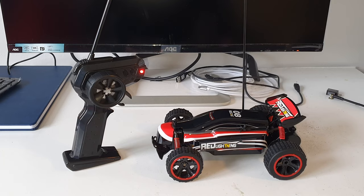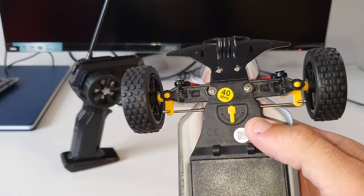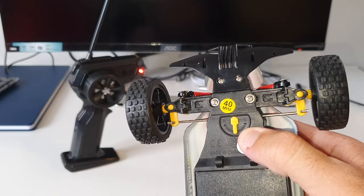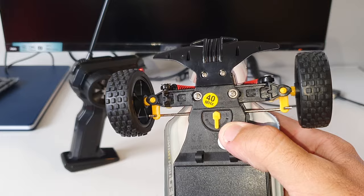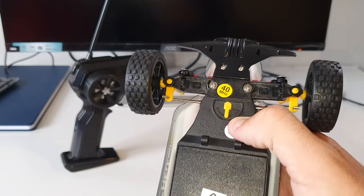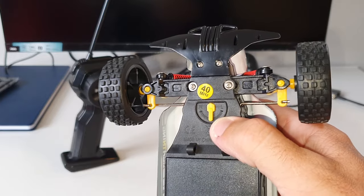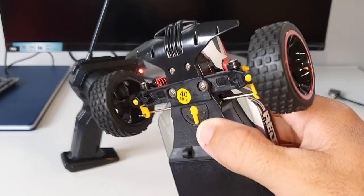A few minor things before we wrap this video up. This buggy does have a trim on the bottom of the chassis here. So if you are noticing that there are performance issues and the vehicle is pulling to the left or right, you can adjust this little lever down here to the left or right to correspond with the direction that the buggy is not moving correctly.